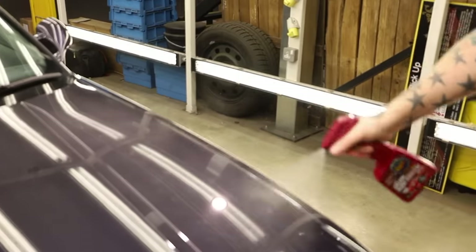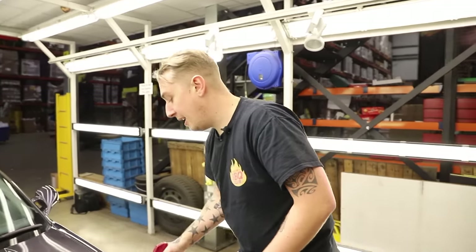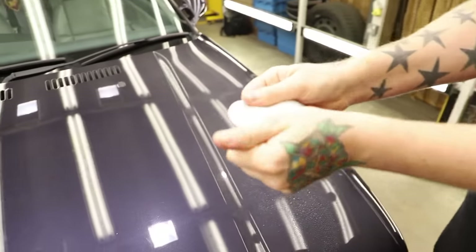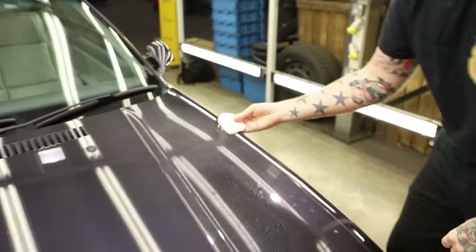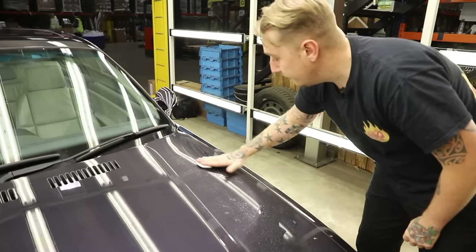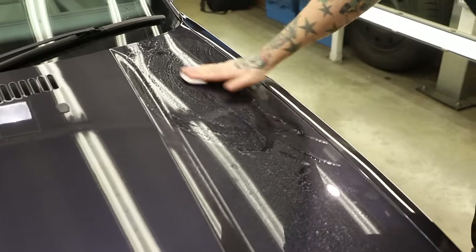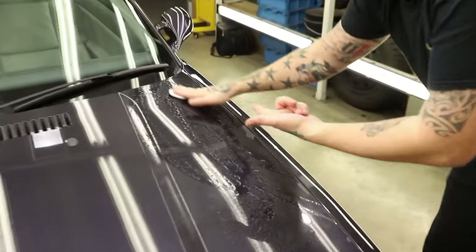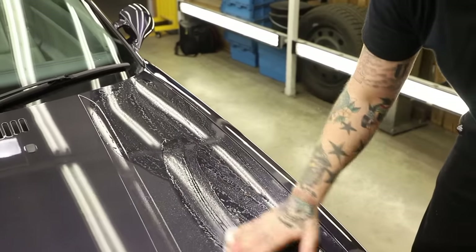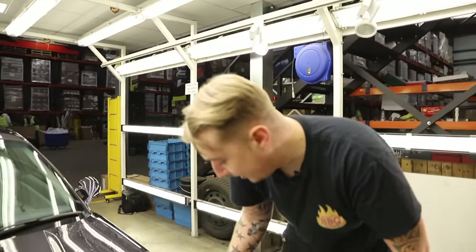Get the surface nice and wet with the detailer. We use this because it has the lubricity, meaning we can glide over the surface easily. The clay is nice and malleable. You want about a five centimetre disc, just enough so you can put your fingers over it. Then use clean straight lines. The temptation is automatically to go in circles — it's a kind of natural motion — but with straight lines you can clearly see where you've been and it keeps everything nice and regimented. I like a system.